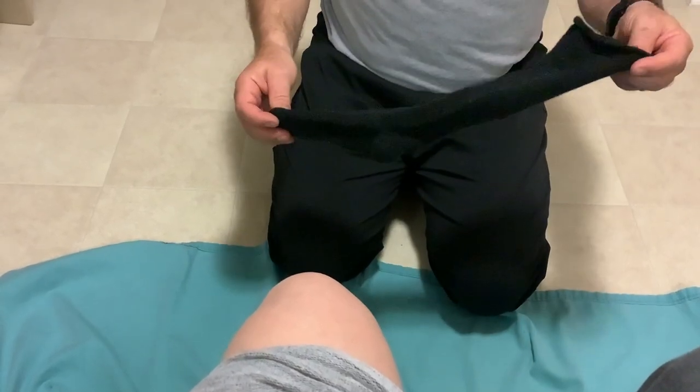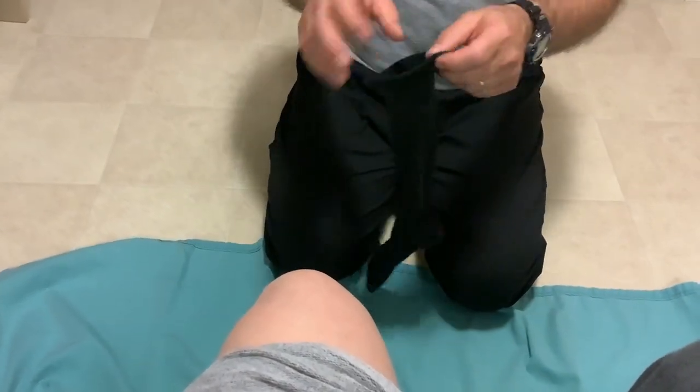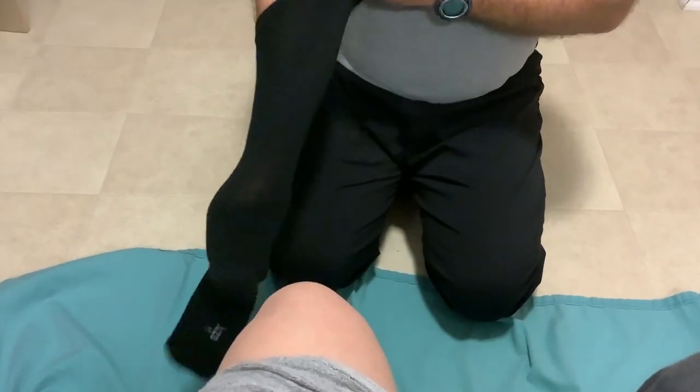Today we're going to talk about using the Juzo Velcro Wrap and how to adjust it properly. We're going to start with the compressive sock. Reach inside, grab the heel of the sock like a sock puppet, and fold it inside out.